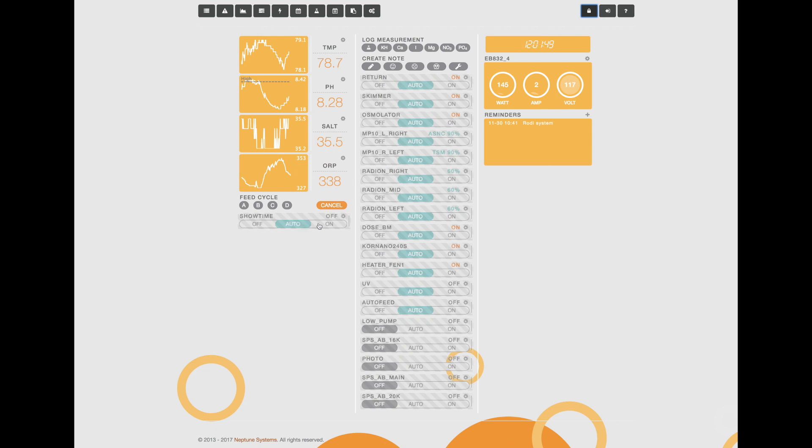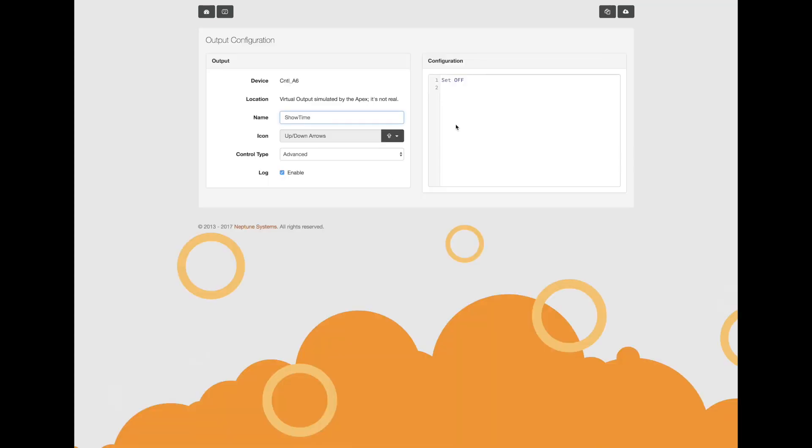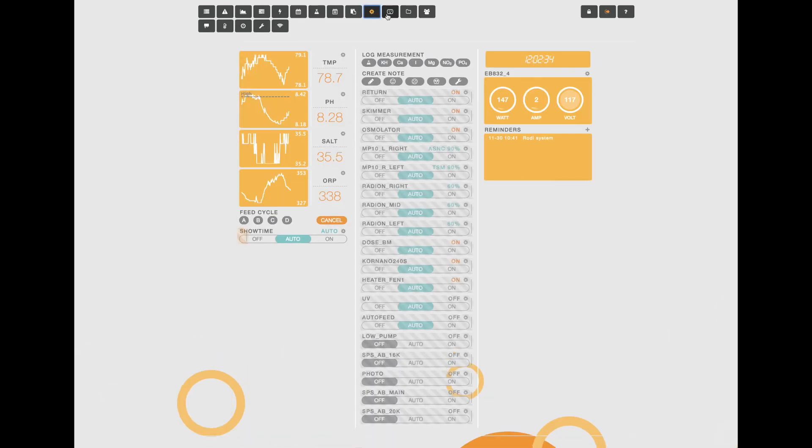You'll see that we have a new button now called showtime. I'm just going to drag it over here — this is the virtual output we just created. We could click it on, off, or set it to auto. Right now it does nothing because there is no code associated with it, but we're all set up to start writing code that will tie the button we just created to actual changes in the color spectrum as well as the flow within the tank.